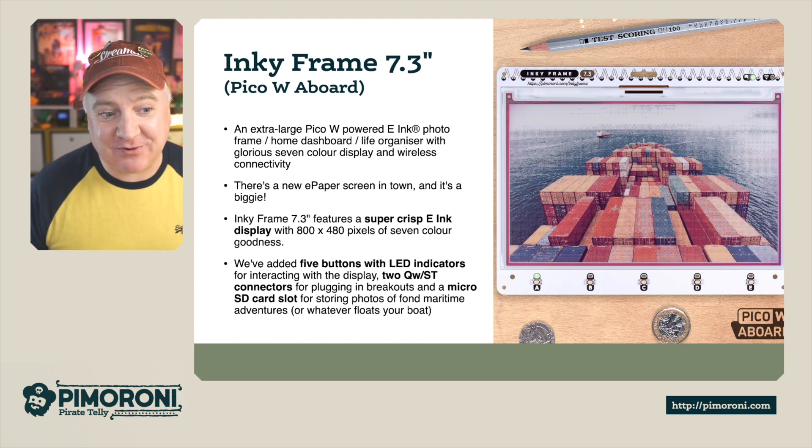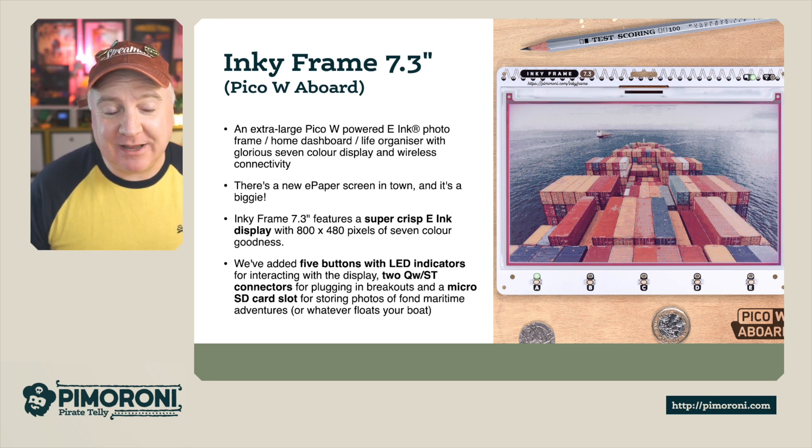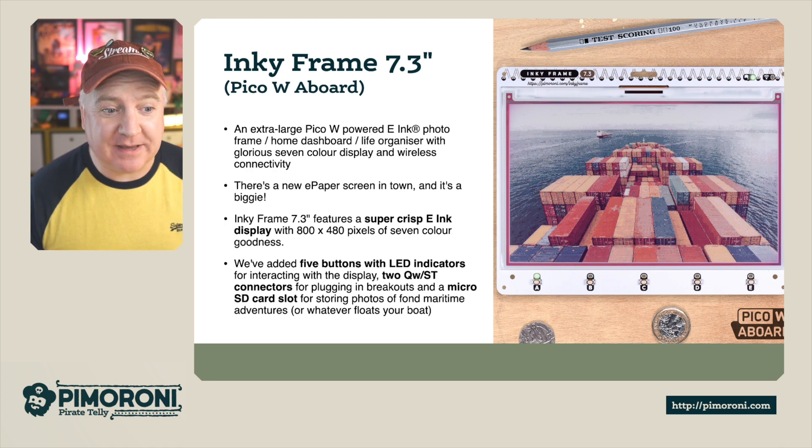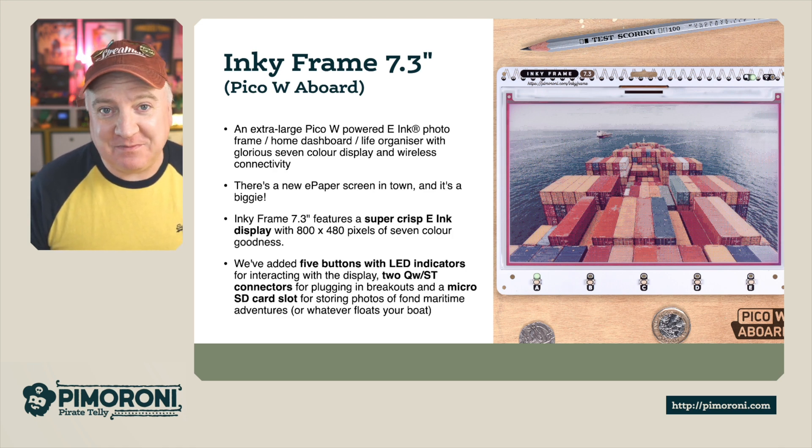There's a new e-paper screen in town and it's a biggie. The Inky Frame 7.3 has a super crisp e-ink display with 800x480 pixels and 7 colours of goodness. We've added 5 user buttons with LED indicators for interacting with the display and 2 Qwiic connectors to plug in breakouts, plus a micro SD card slot for storing photos for your fond maritime adventures — or whatever floats your boat.